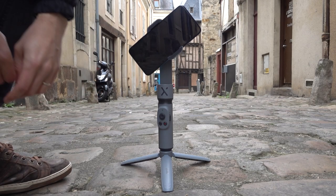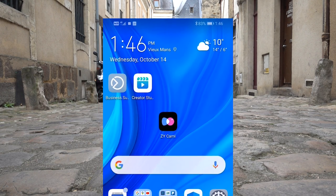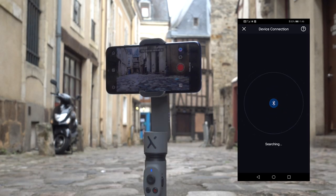You connect the gimbal to the phone via Bluetooth and control it using the ZY Cami app. The app has a pretty terrible rating and you have to create an account to get everything set up, which is a little annoying. But I found that after using it for a day or two you really get used to it and it's all good.